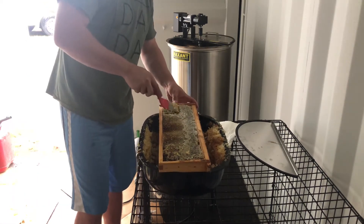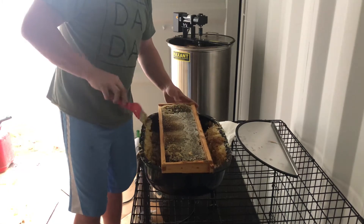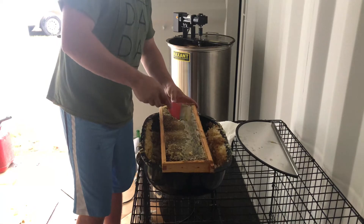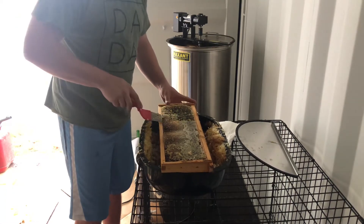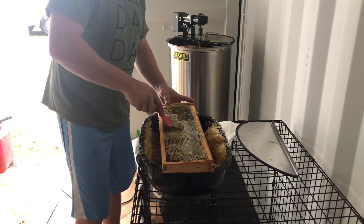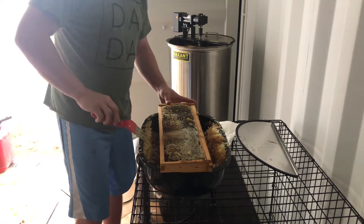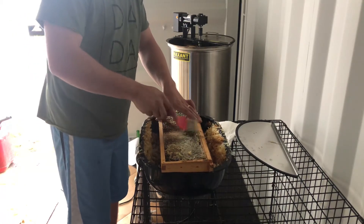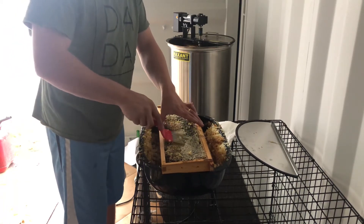I want to do a video on this spinner as well. It's a new spinner — I'm finally not doing it by hand. Anyone that's got more than five hives, I would say seriously look into getting an electric spinner. It is one of the best investments I've ever made on bee equipment. Saves a lot of time.